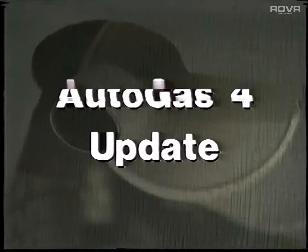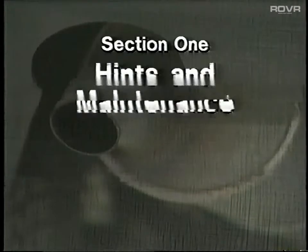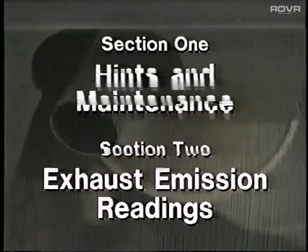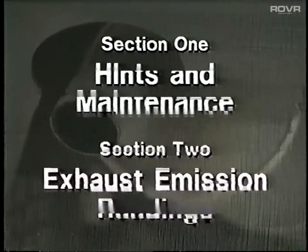The tape, which is in two main sections, highlights these areas: hints on use and maintenance. And in section 2, we follow up with how to interpret your exhaust emission readings. There's also some news about two brand new additions to the system VLC range.